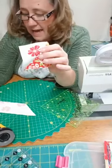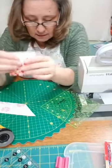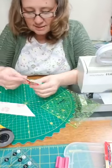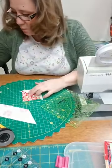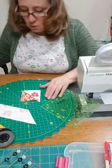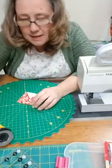The same caution about bias edges applies here. When a block has all bias edges, you want to be really careful — when pressing, just give it a little finger press and gently press down. Don't do a lot of pushing and moving with your iron because that will really distort the bias edges. Even though you only used two and a half inch strips, you end up with a really nice size block — about three and an eighth inches, which you can trim to a three inch block. Using a whole width of fabric, you'll probably get at least 12 half square triangles out of that one strip.